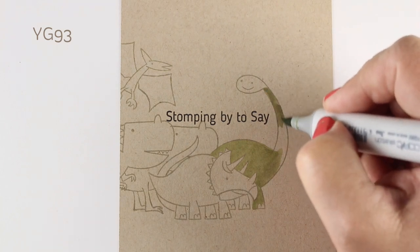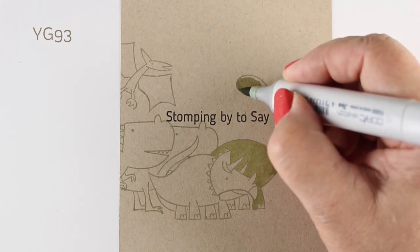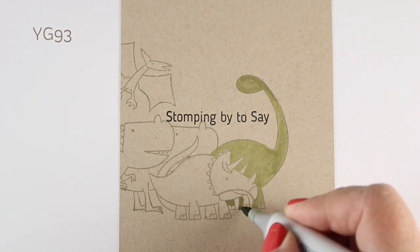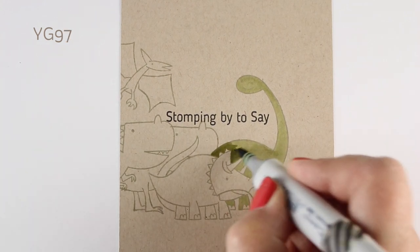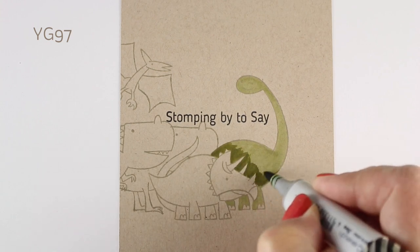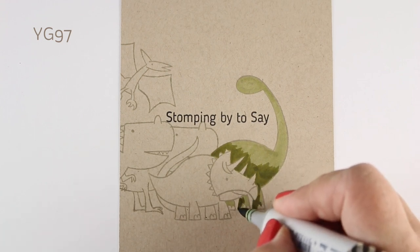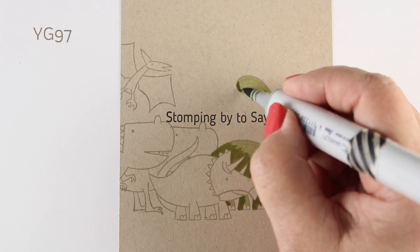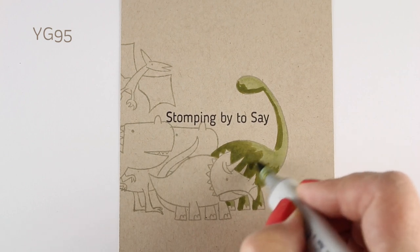I'm using a stamp set from My Favorite Things with cute little dinosaurs, but notice they're not stampeding — they're not running or moving. The sentiment I picked says 'stomping by to say,' so I decided to make them stampede. I'll get my coloring done first. The great thing about doing a stampede is you don't have to stress about the coloring — the stampede can cover a multitude of sins, hiding errors and blending issues while still creating something impressive.